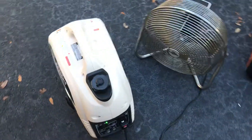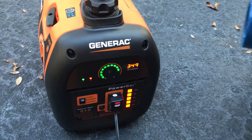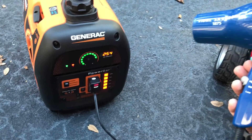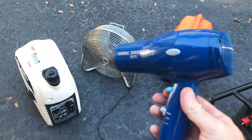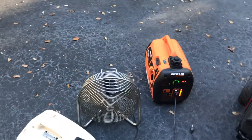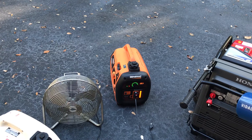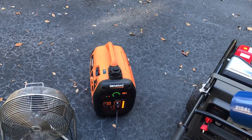Now let's see what the Generac does with 1,750 watts. Let's see what she does when I turn it on high. I don't like it at all — the generator doesn't like that load at all. The Pulsar can handle more power than the Generac. The Pulsar will handle 1,750 continuous, and the Generac is overloaded, but it's still running.